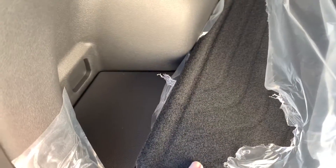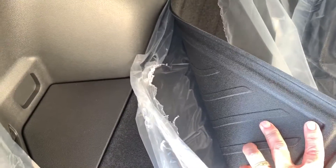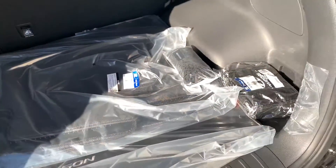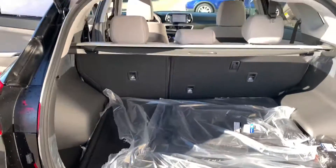It has a rear cargo mat which is cloth on one side and rubber on the other side, and it has carpeted floor mats and a first aid kit. I'll get this all over to you and we'll talk soon. Thanks!